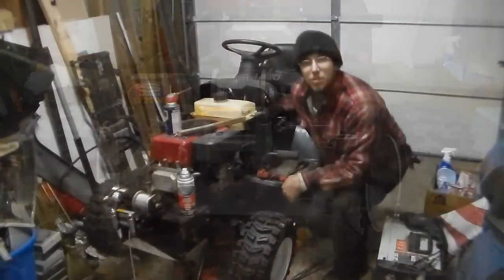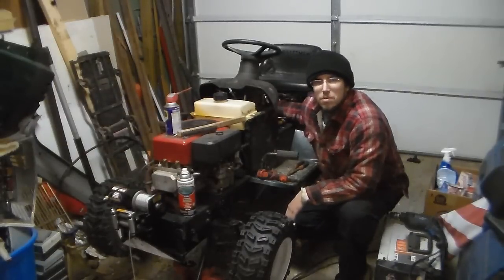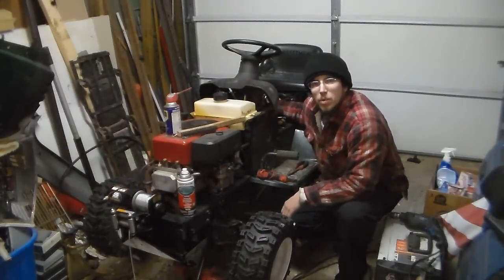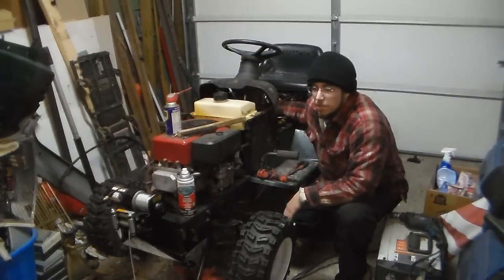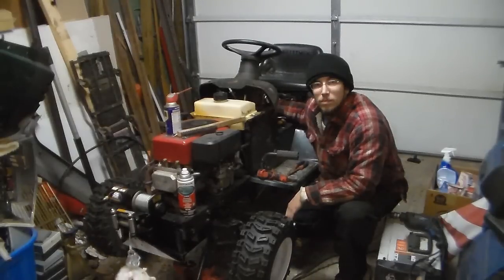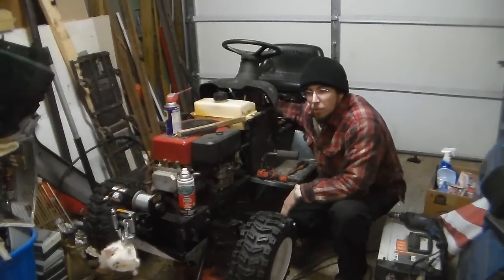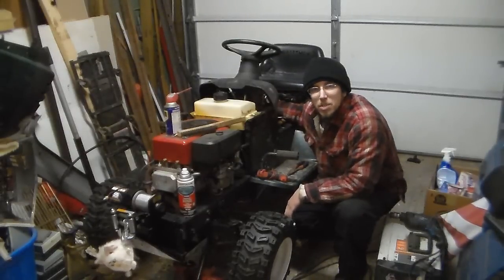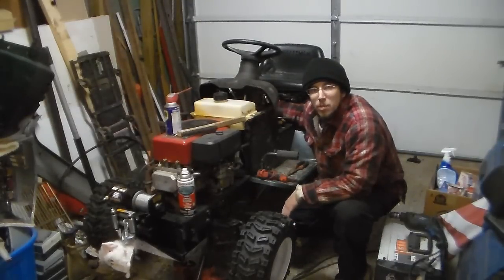Apparently I forgot to turn on the camera when I was doing the install, so I'm going to do a walk-around and show you the basic wiring and how it's set up. As you can see it works, so I'll walk you through the wiring and hopefully this will help you someday.